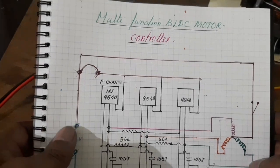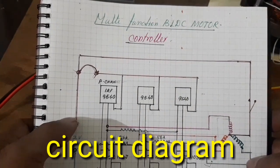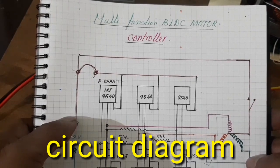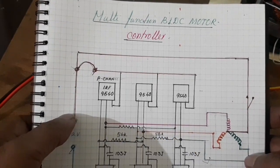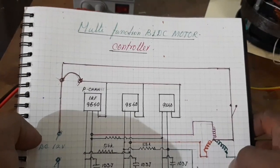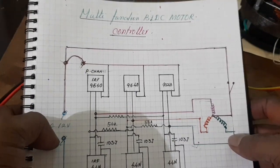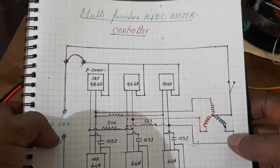Hello guys, welcome to Pughalstuck Channel. Today I want to make a special type PLDC motor controller - a multi-function PLDC motor controller. What is a multi-function PLDC motor controller?